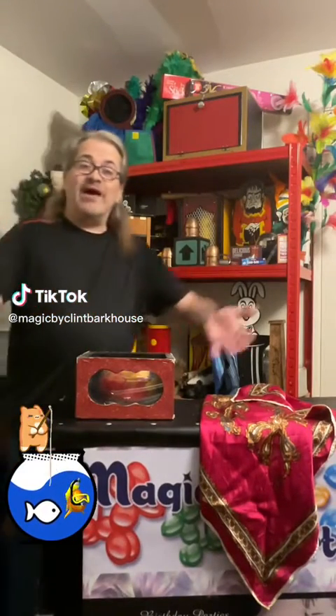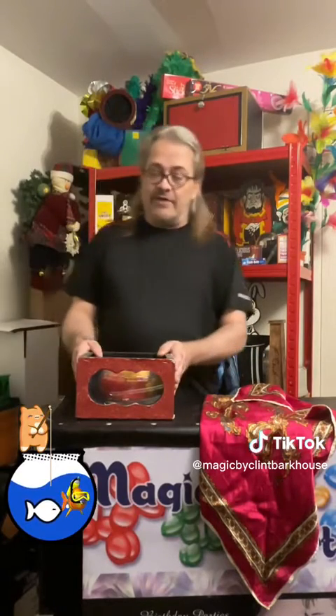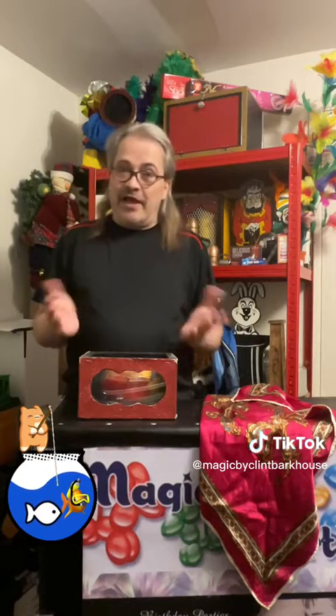Hey everybody, welcome back to Magic by Clint Barkhouse. This here is an oldie — a very old one I've had since I was a teenager. I tried to fix it myself many years ago, and I thought I'd change it up a little bit. This is priceless; it's a really nice magic trick, so visual and everything.